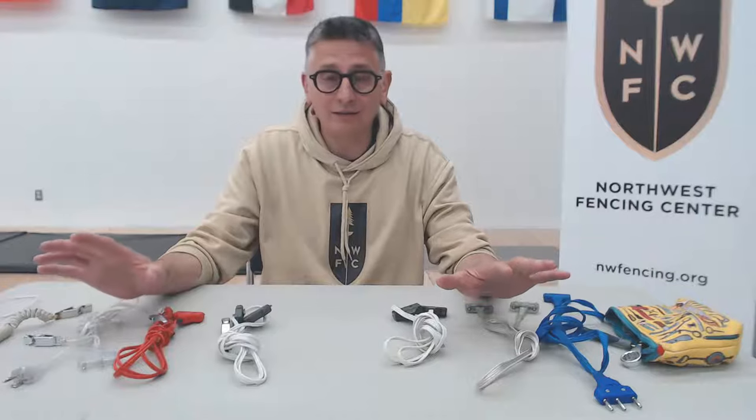The users that typically break their cords the most are the ones who take the worst care of them — either because they're young and just starting out, or because they have lots of money and don't care.